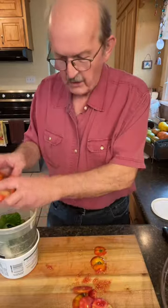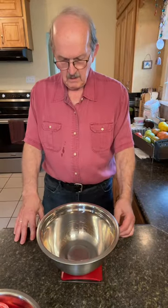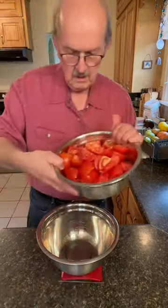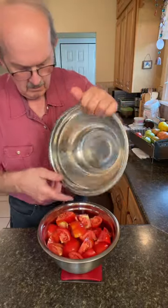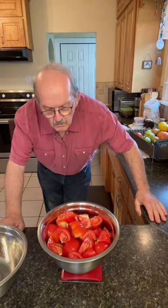This all goes into the compost. Let's weigh our tomatoes. That's in pounds. Zero that out. Let's see what we've got. Three pounds.